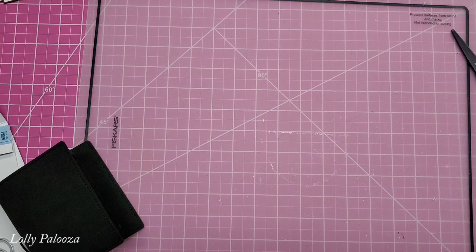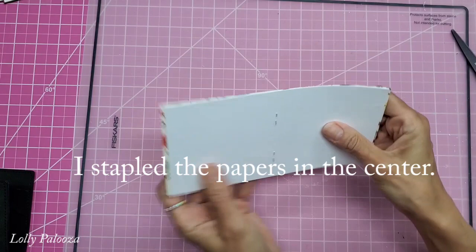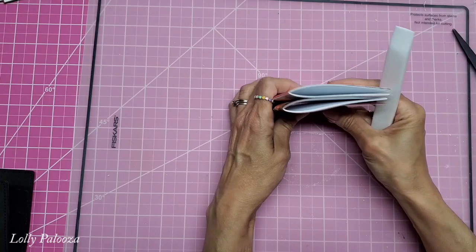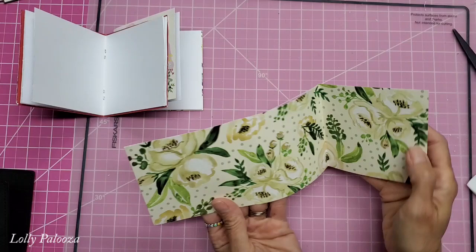I've been cutting up these 4x4 papers in the collection. I have left them connected, added papers, and just fold them in half. And it makes a great size booklet for this. And then I just did a tri-fold here with the papers. I just cut a strip that's 12 by 4 and I scored it 4 and 8.